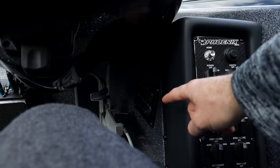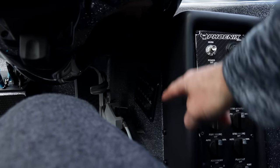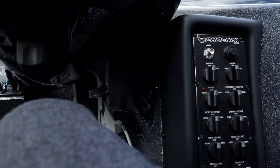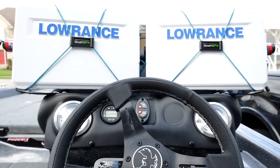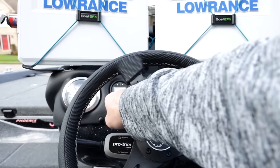Right under the console there's a bus panel with all the fuses and stuff. If anything goes bad, you can just reset it right there. And then coming up to the console, we have our Atlas jack plate gauge and the Phoenix steering wheel.